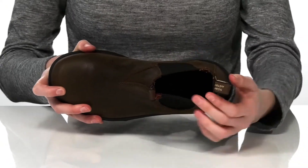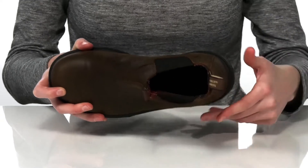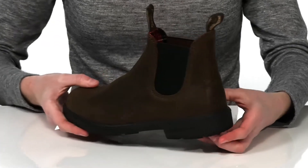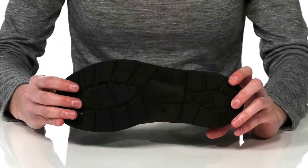Inside is textile lined and they have a padded EVA footbed down at the bottom. There's a low heel at the back that will give them an inch boost in height, and it's all on top of a textured outsole.